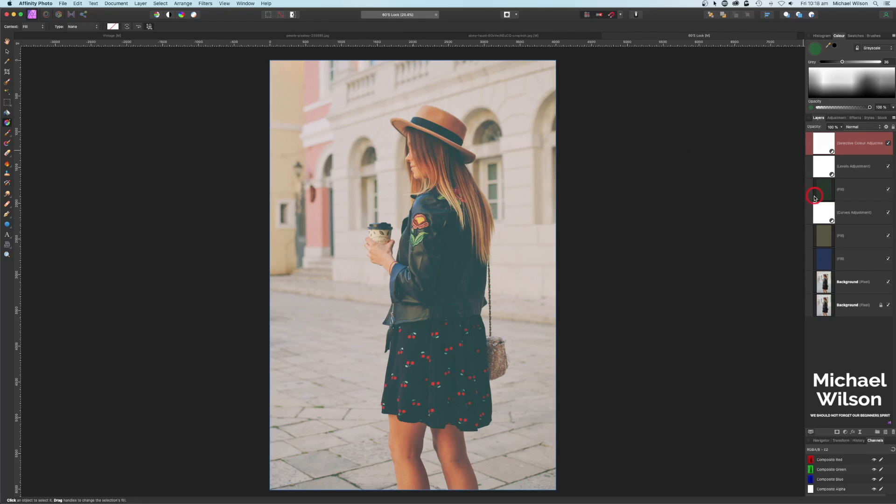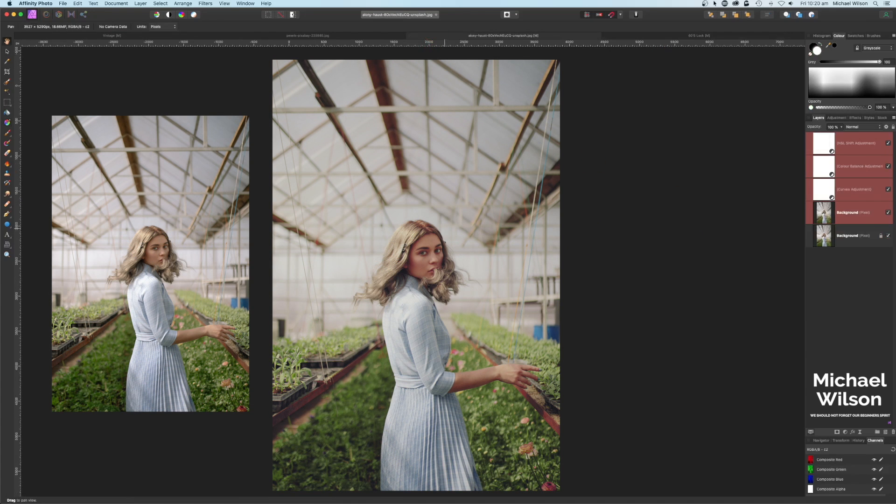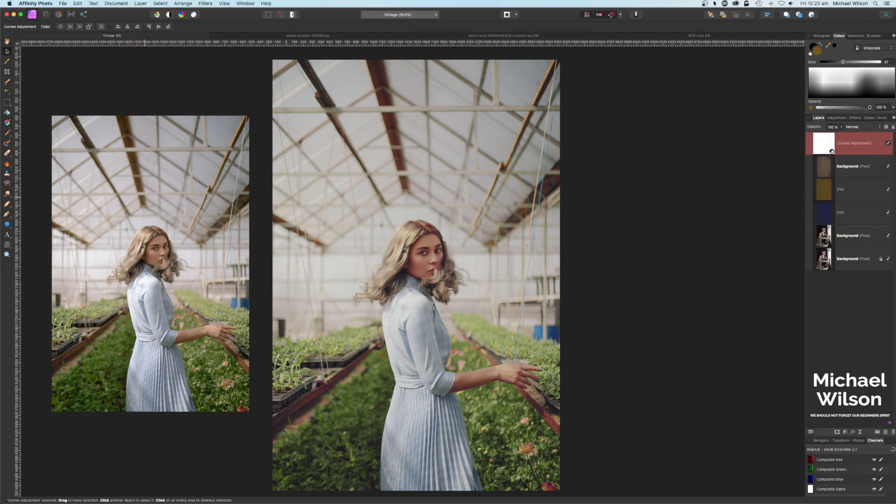Let's have a look where we started — this picture here — and after adding all our adjustments we've ended up here, just for that sort of 60s look. So there you go everybody, that is my three different looks in Affinity Photo: the 60s vibe, the film look, and the vintage look.